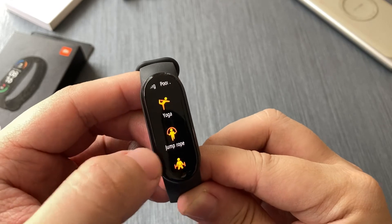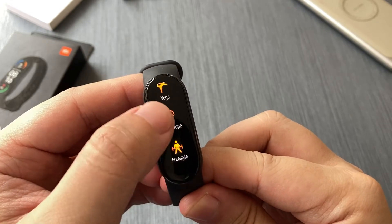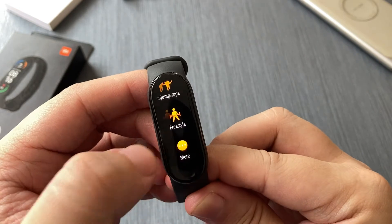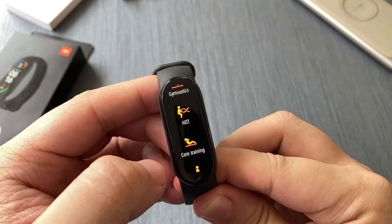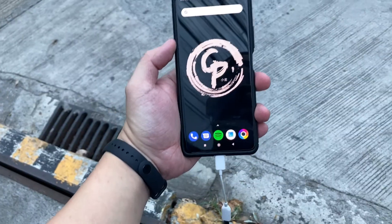Battery life can be a mixed bag. If you intend to just use this as a watch, you're looking at around 14 to 20 days on a single charge. But if you intend to use this as its intended purpose of being a fitness tracker, you're looking at around five to seven days on a single charge.